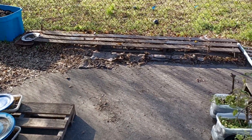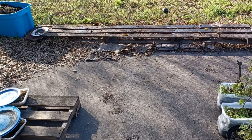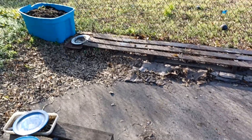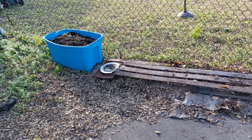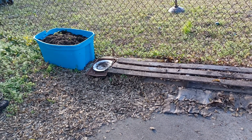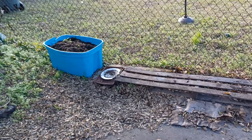You may remember the narrow pallet had several containers which I was calling tomato land. Well, I finally dumped the old soil and the old root balls and branches into my little blue compost bin.